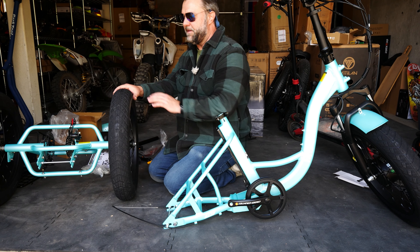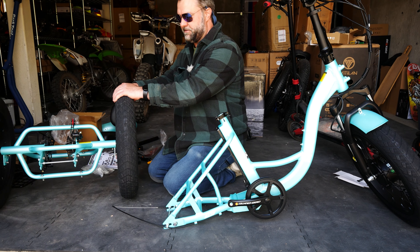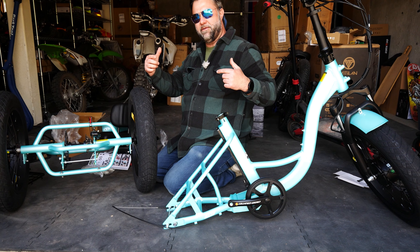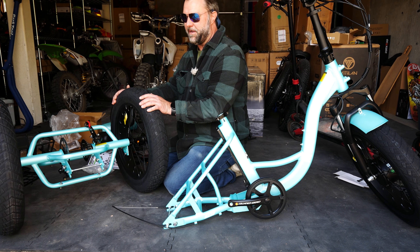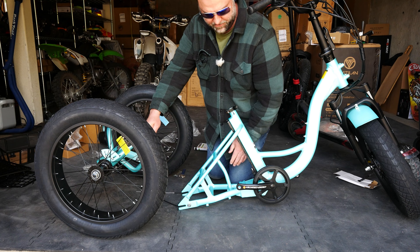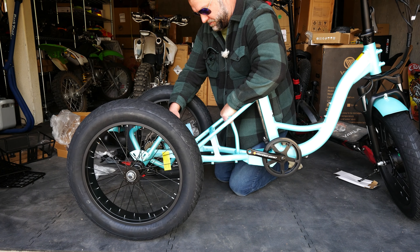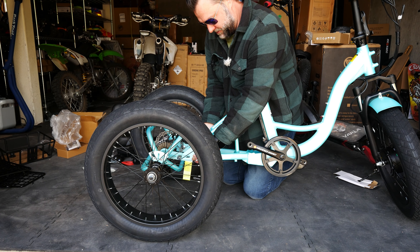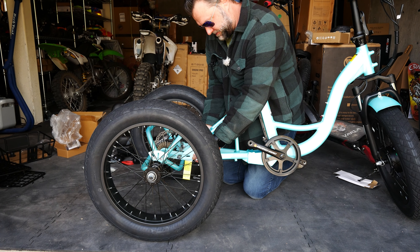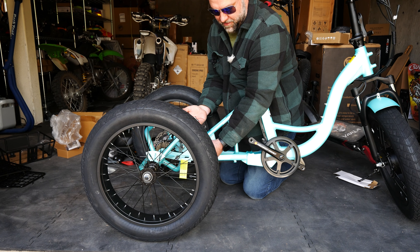Just to explain why one wheel freewheels: there's no differential in this like a car. When you turn corners, one of the wheels turns faster so you can turn effortlessly with no binding. This might be a good point to get assistance if you need another person — we're sliding the entire wheel and axle assembly inside of the frame.